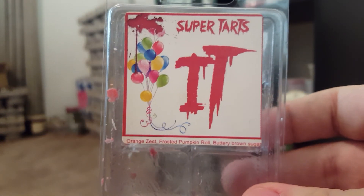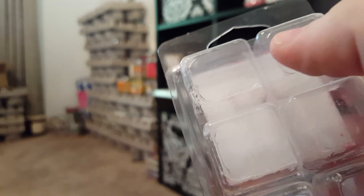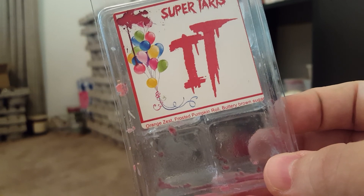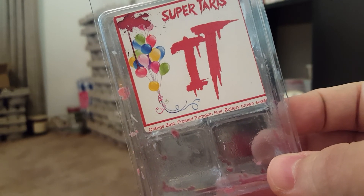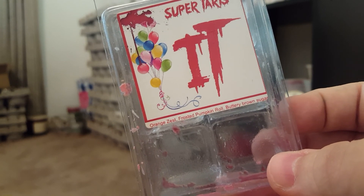Last but not least, my personal favorite of this entire empties period: Super Tarts Orange Zest Frosted Pumpkin Roll and Buttery Brown Sugar. When I first got it I thought it was just another bakery scent, but melting it — it just screams fall. You only need one cube because it gets really strong. You get orange zest with a spicy cinnamon note. I love it. I'm not buying wax right now since I'm going on a trip in a few days and trying to save money.